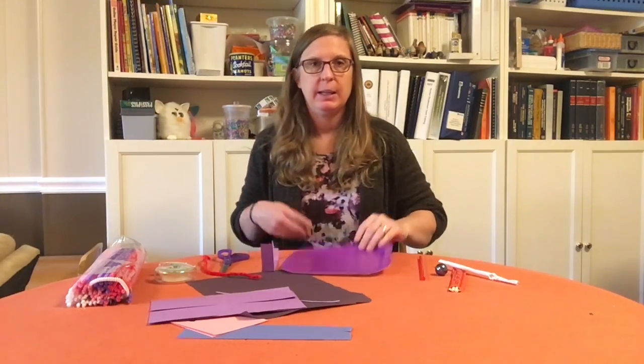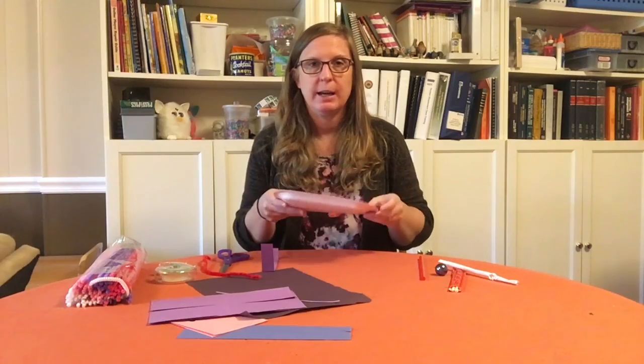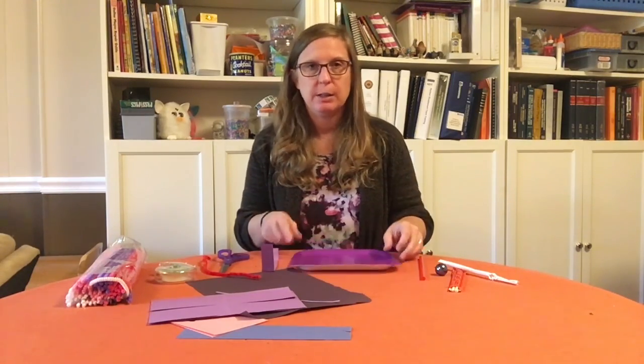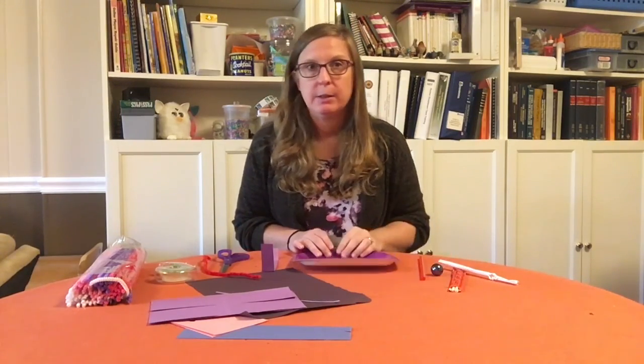What you need for this activity is a sturdy paper plate — a nice sturdy kind, not the flimsy ones — so that you can roll your marble around your maze. You're gonna need a marble and you're gonna need various building materials from around your house.